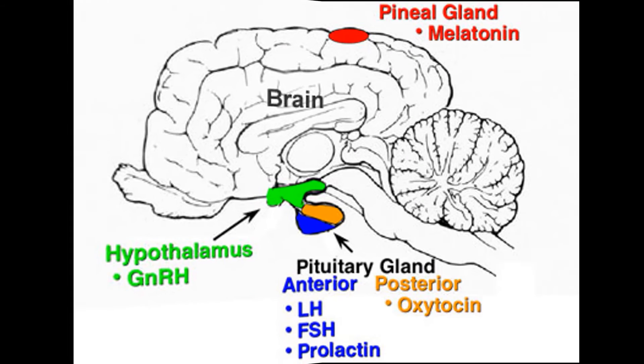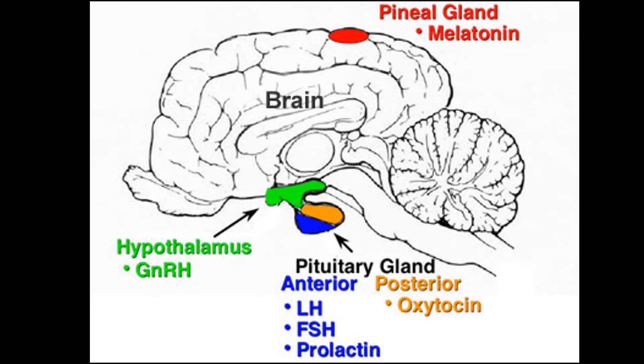The hypothalamus and the pituitary are glands located at the bottom of the brain. The hypothalamus produces gonadotropin-releasing hormone, or GnRH. The anterior pituitary — anterior meaning top — produces luteinizing hormone, known as LH, and follicle-stimulating hormone, or FSH. The posterior pituitary — posterior meaning bottom — produces oxytocin. A couple of other hormones that have major impacts on the stallion are testosterone and estradiol. Estradiol is a type of estrogen.